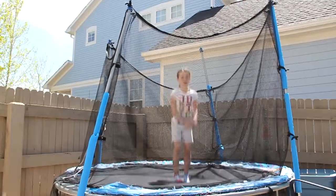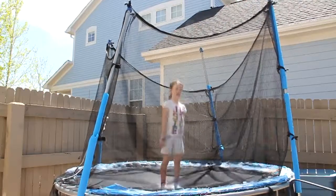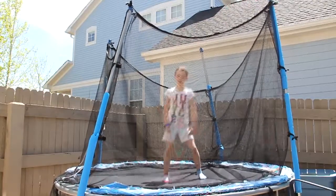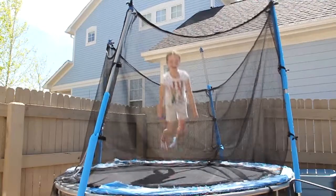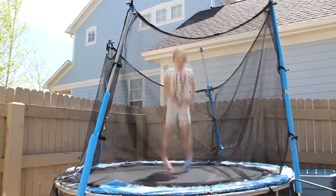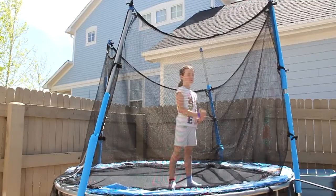To warm up, you might want to do a couple of seat drops like this. Or maybe some straddle stomach drops like this. And if you want to, you can do a couple of bass drops.